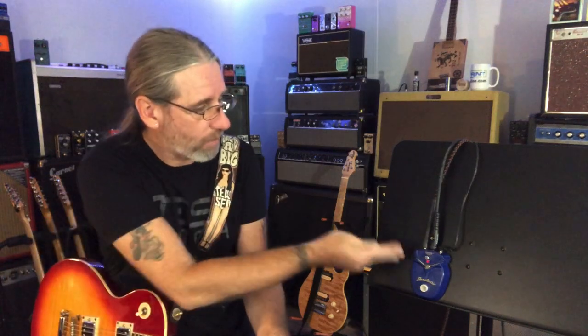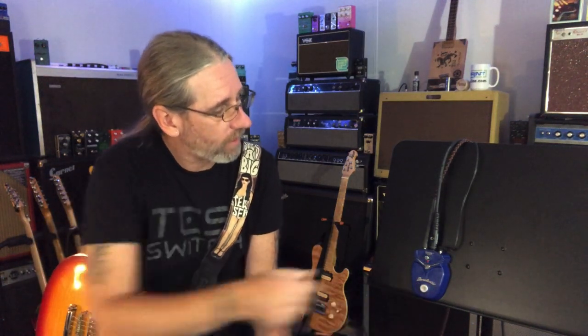Greetings and salutations, Ben here, and today I'm checking out the Pepperoni Phaser by Danelectro, part of their Fab Series.